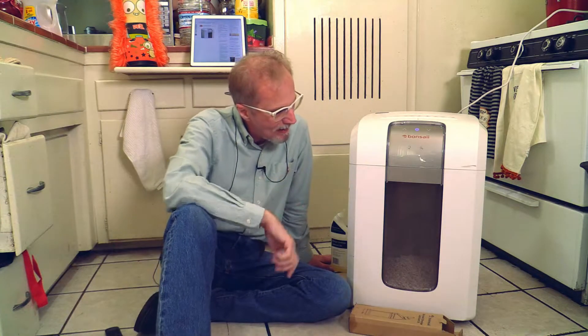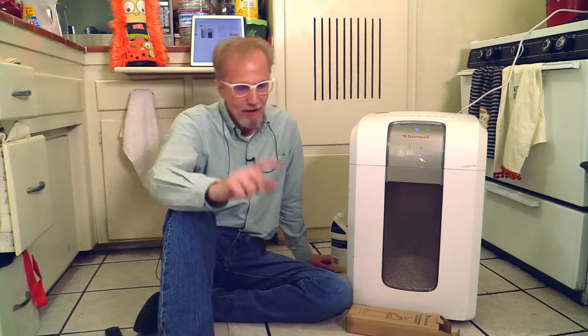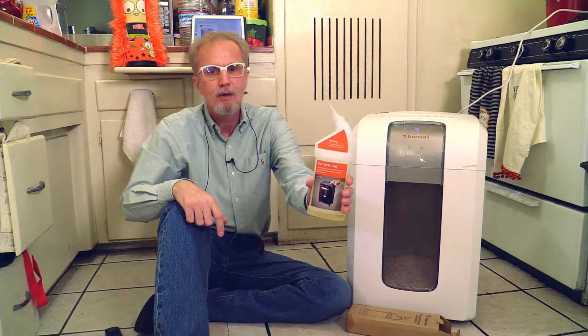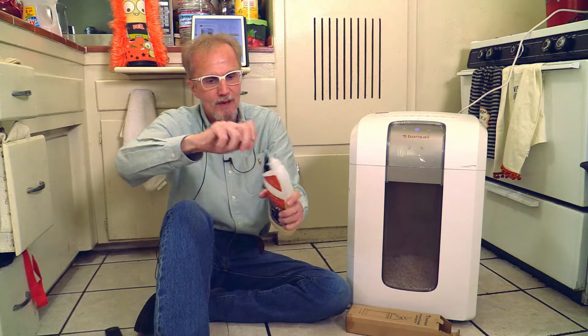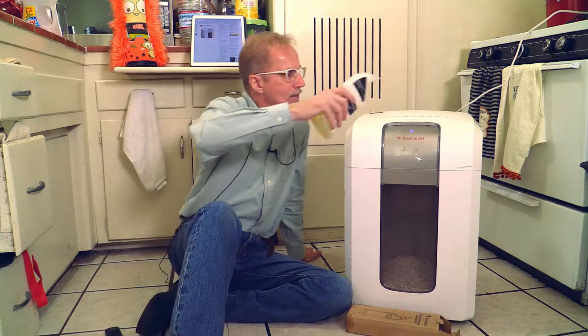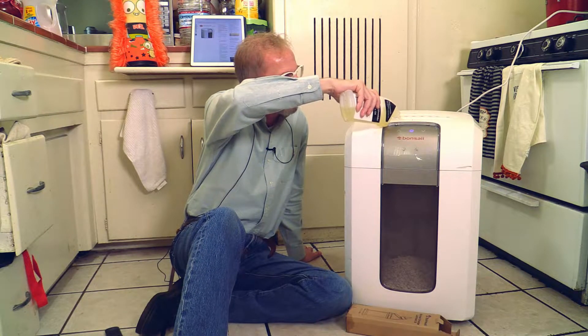The only maintenance you have to do — and you really have to do it — is every time, at least I do this, every time when this bin here, this basket, is full with all the paper shreds, I take it out and throw it away. But even more important, you have to use this here. This is Bonsai shredder lubricant oil. I don't care if you use this one or another one — I believe oil is oil. You just open it up and pour it in the slot where you put all the paper in.